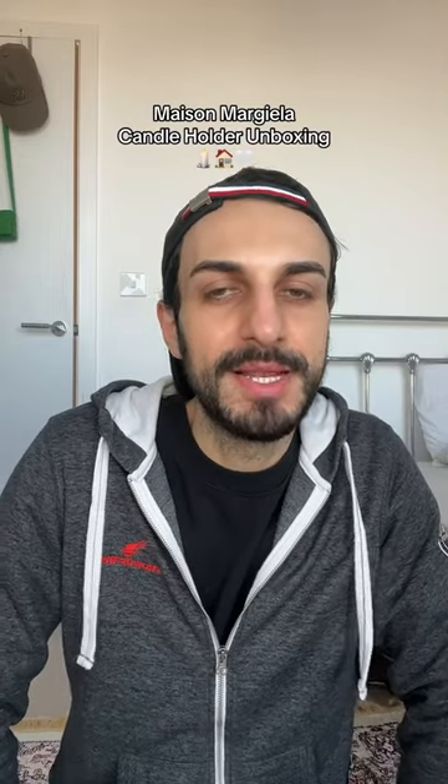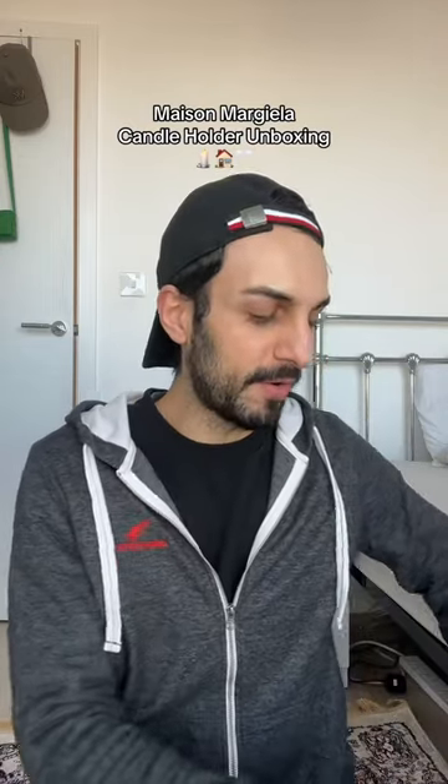All right guys, I'm just here to show you guys my latest purchase that I got from Harrods. I finally bought myself this particular item. This video that I did about this item got a bit popular — not viral — but people were commenting how much is this and so on, and finally I got the Maison Magella candle holder.